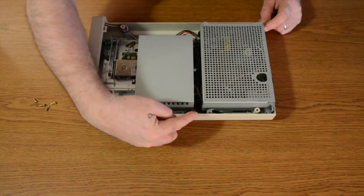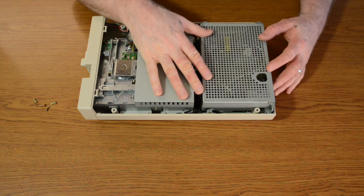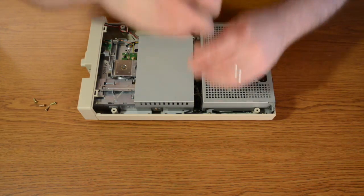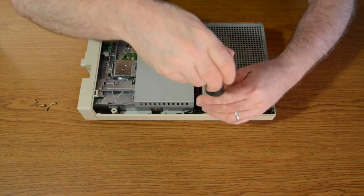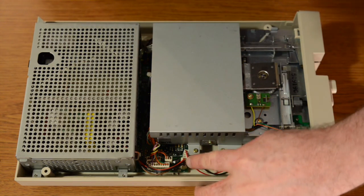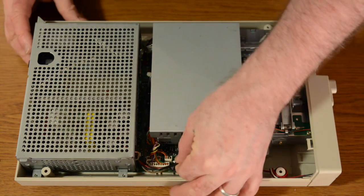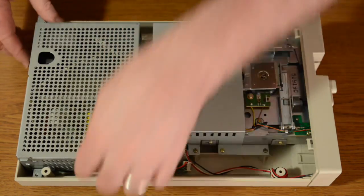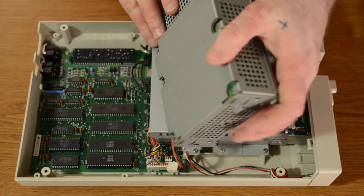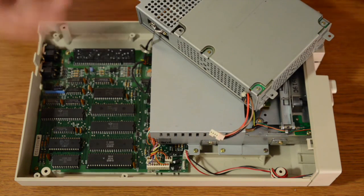Next we're going to detach these four screws that are holding in the power supply. You're probably going to have to detach this braided cable here as well as this power cable here. What I'm going to do is simply flip it up like this and move it to the side.